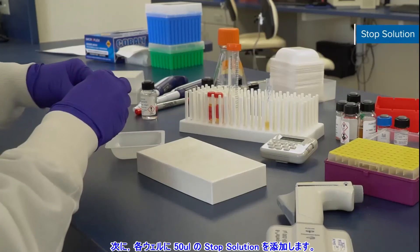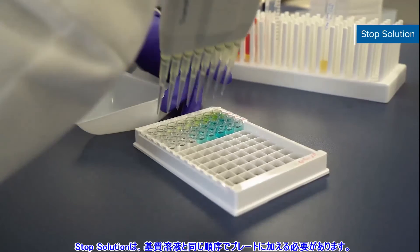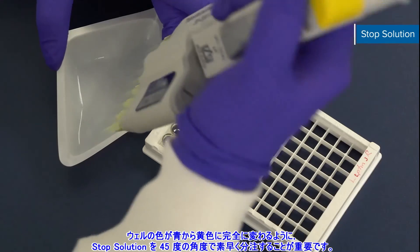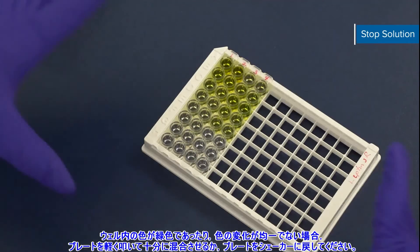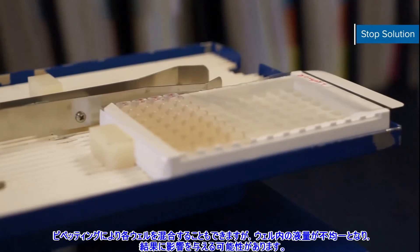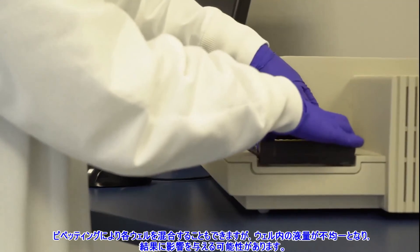Next, add 50 microliters of stop solution to each well. Stop solution should be added to the plate in the same order as the substrate solution. It is important to quickly dispense the stop solution into the well at a 45-degree angle so the color in the wells changes completely from blue to yellow. If the color in the wells is green or the color change does not appear uniform, gently tap the plate to ensure thorough mixing or place the plate back on the shaker. As a last resort, you can use a pipette tip to individually mix each well, but this may result in loss of volume and could impact your results.